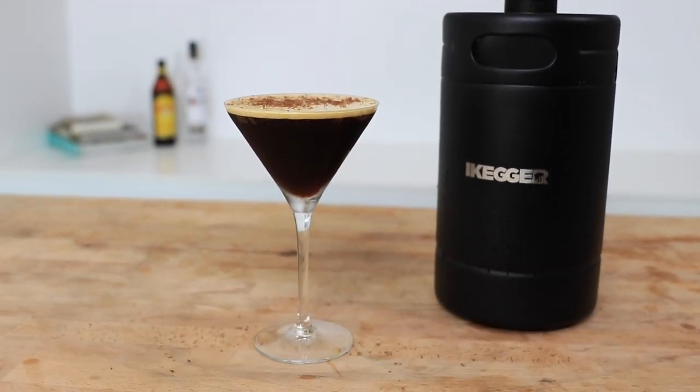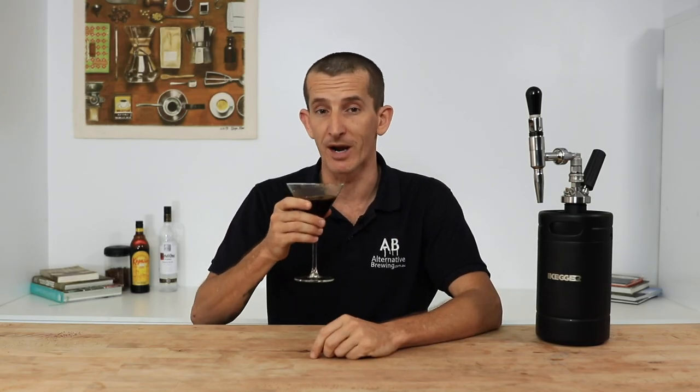If you have any questions on the iKegger, throw them in the comment section below and we'll get straight back to you. If you have an espresso martini recipe you swear by, we'd love to hear it. As always, don't forget to hit the bell icon so you stay notified when we bring out new videos like this every week. Thanks for watching and we'll see you next time.